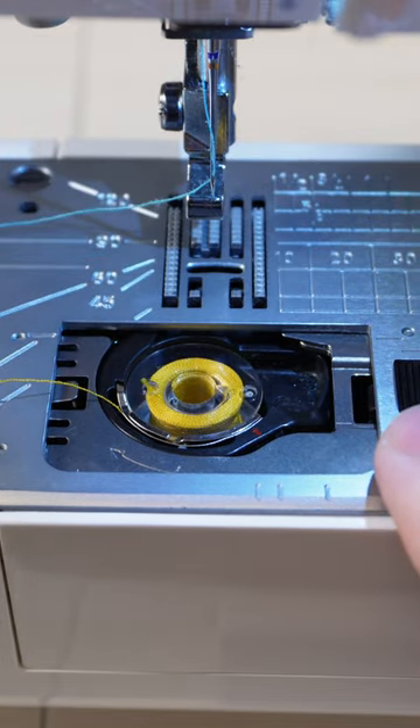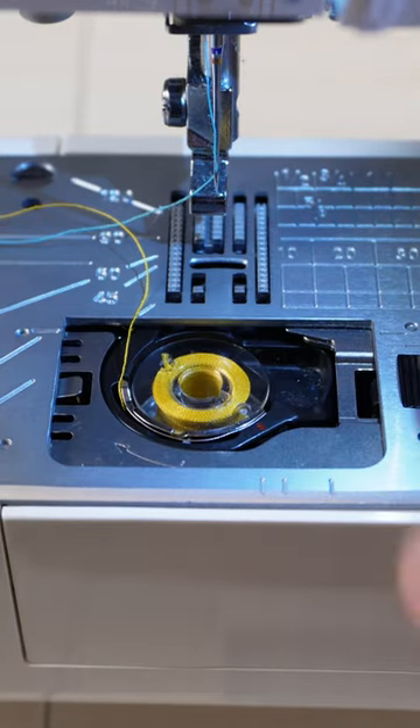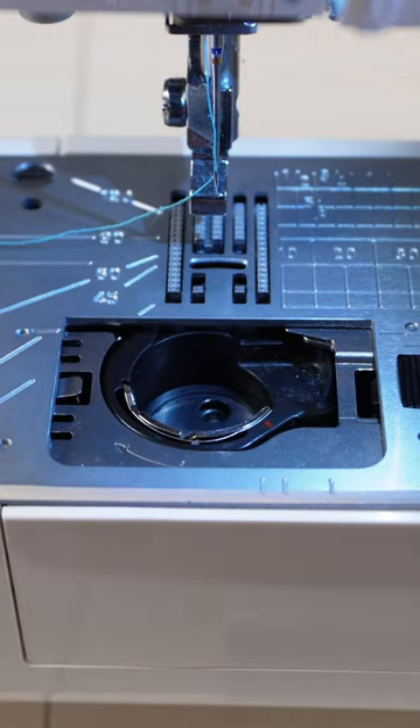Plus, with the top loading bobbin you can see at a glance how much thread you have left. It's also easy to load the bobbin into the machine.